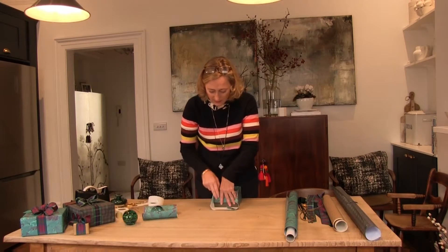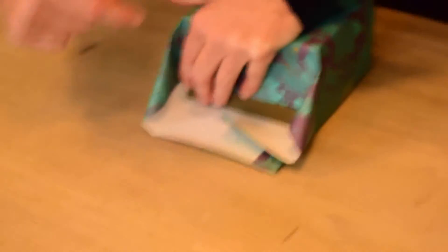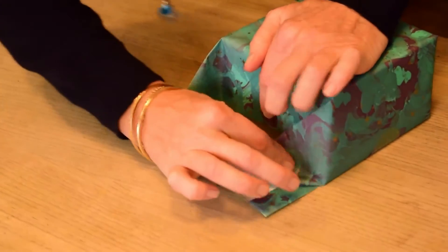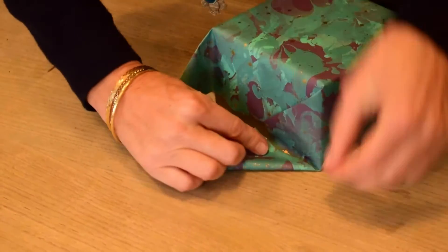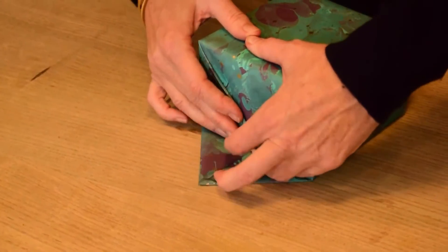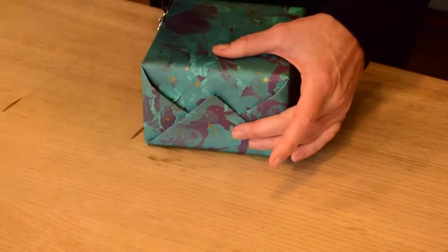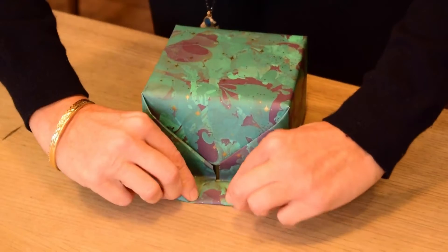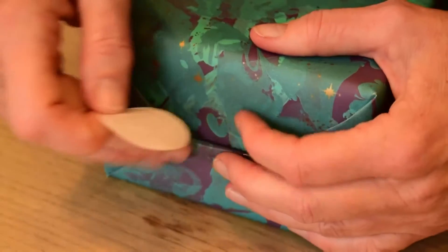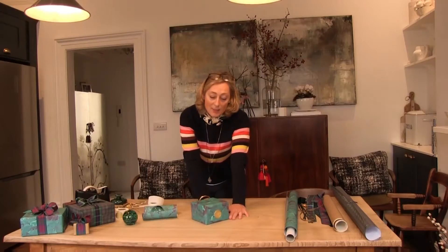Even though this isn't even, it doesn't matter because it all gets folded up. I'm going to take my finger, put it right in the corner, score down. Finger in the corner, score the edge, moving this side across, keeping this nice and flat, and bringing that one in. And the same again — lift that up, fold it in. Find one of my nice gold stickers for a nice neat finish. So that didn't take too long, did it? That's our parcel wrapped.